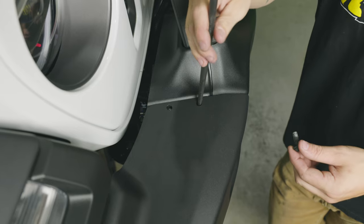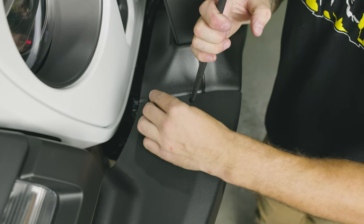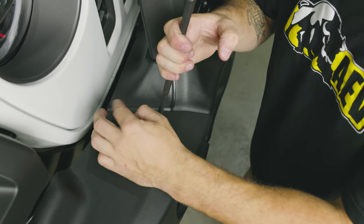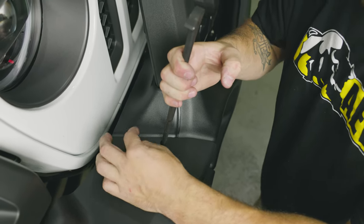Now let's move to the top of the bumper. Take out the two black button head bolts — they are M8. Again you might need a slipper bar. Go ahead and loosely thread those in.